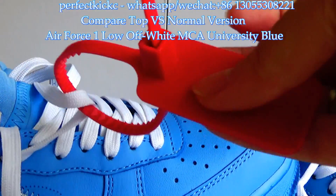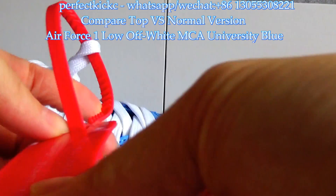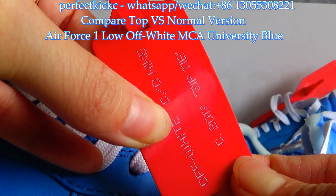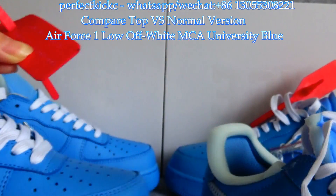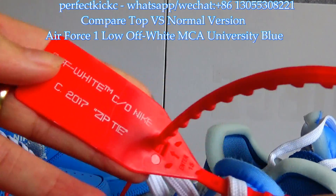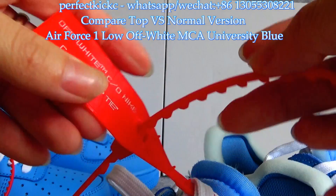For the zip tie, it is red colorway and good quality on the top version. You can see the Off-White logo with text printed on it. For the normal version, the colorway is lighter red and it is not as good quality as the top version.